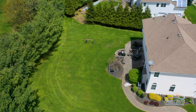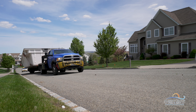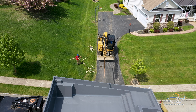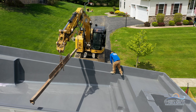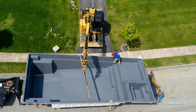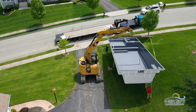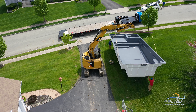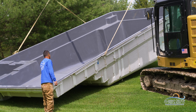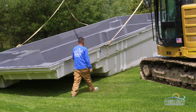It wouldn't be much of a video without a pool, right? So first things first, we take delivery of our beautiful Leisure Pools Ultimate 35 in Graphite Gray. This pool features generous amounts of swimming space in addition to a built-in independently climate-controlled spa.